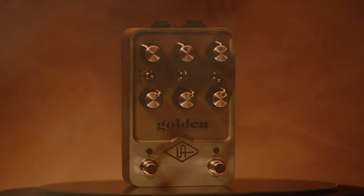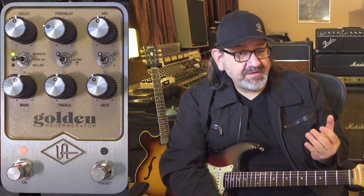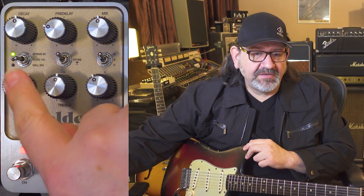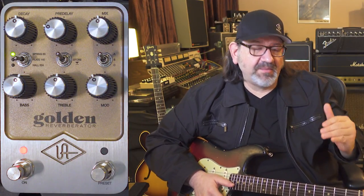Hey, I'm James from UA and today we're going to talk about the bonus effect you get with Golden, which is the Chamber and Plates. Once you register your pedal, you're going to get an extra effect that goes in the green slot over here. You'll notice it went from red to green, so as you cycle through the first three red ones, you'll end up in this green slot, which is the Chamber and Plates.